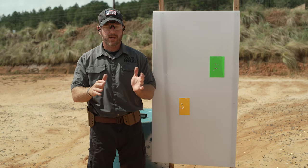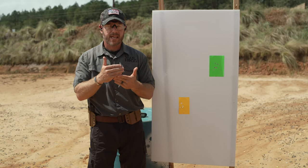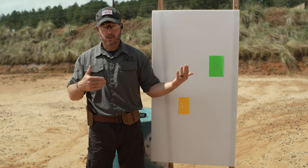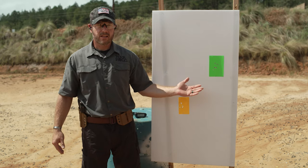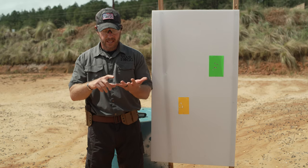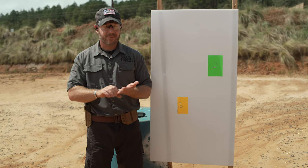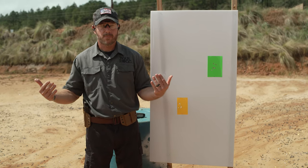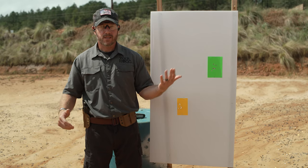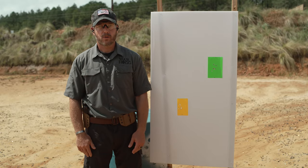Don't just note your overall time and move on. Use the timer and this drill as tangibles you can put in your training notebook. Whether you're doing three rounds per target, five rounds, or even two — at least you're doing something for training. Write down the number of rounds you fired and your score, and use it to track how well you're improving in your firearms training.